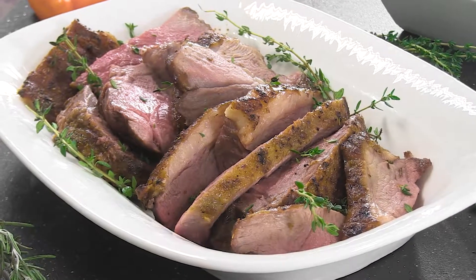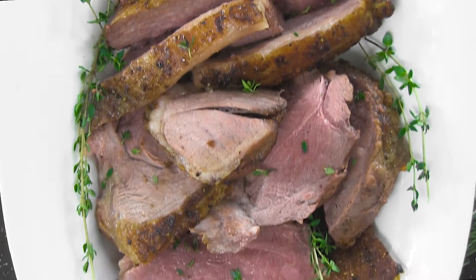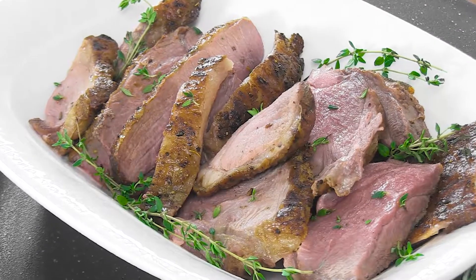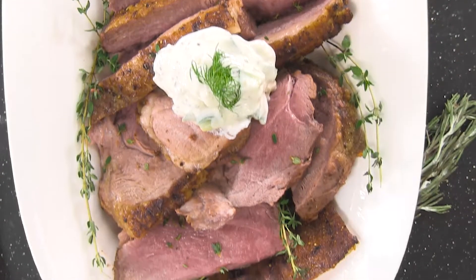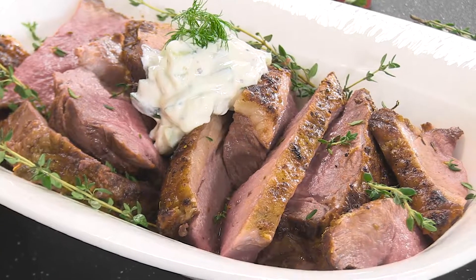After allowing the roast to rest, simply slice and serve — as a less expected carving station dish when slicing thin, or as the center of the plate option or holiday roast when sliced a bit more generously. Top with a dill and cucumber yogurt and pair with a medium-bodied red wine if desired.